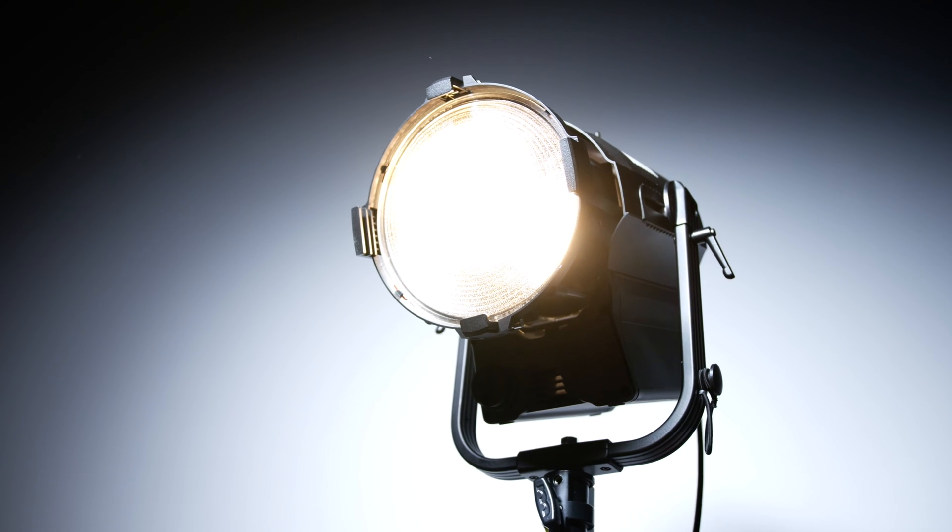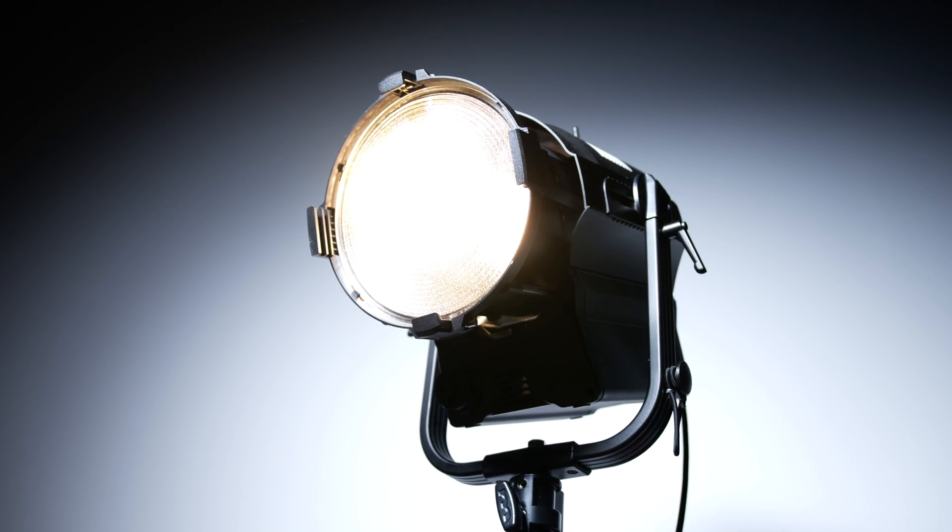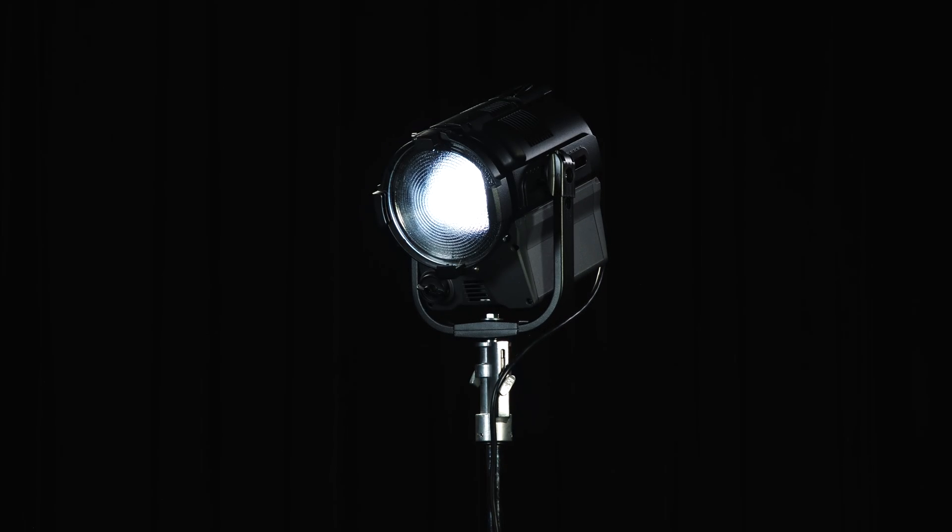The 5-inch Fresnel provides brilliant performance in a small footprint. Use the 10-inch for maximum brightness and quality with a stunningly large aperture. And rely on the 7-inch Fresnel as your workhorse fixture for everything in between.